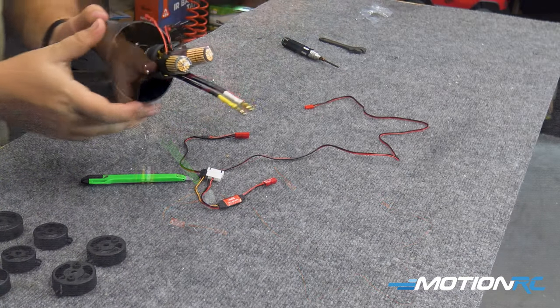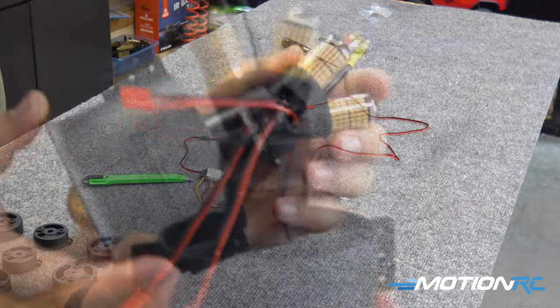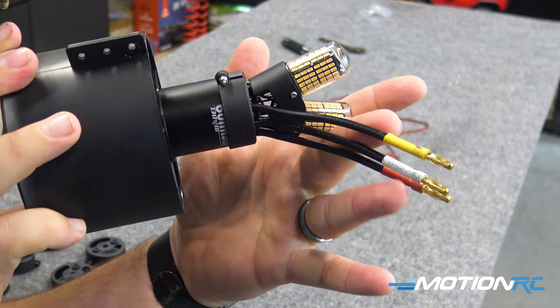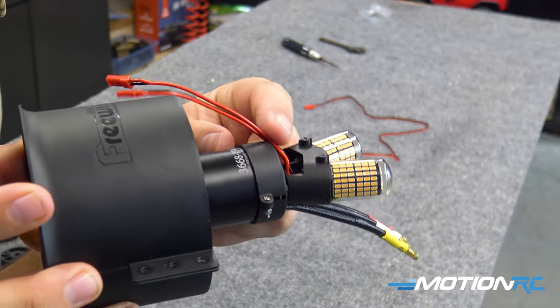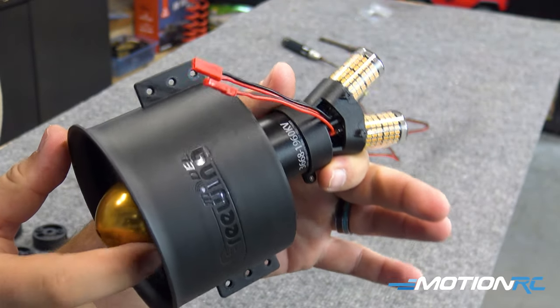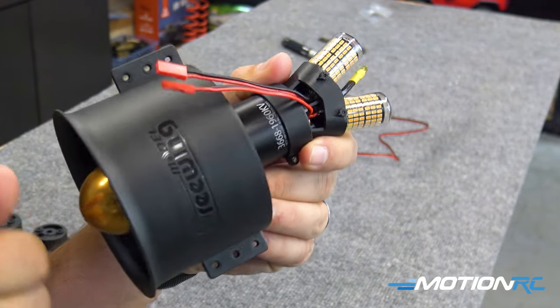Good and tight. And as you can see, there's what it looks like when it's all done. We have the wires coming out the bottom, the wires coming out the top, and now we need to get the airplane's motor out and get this thing installed.